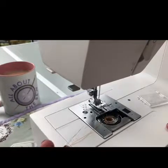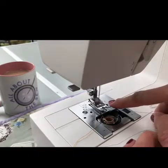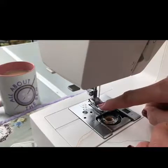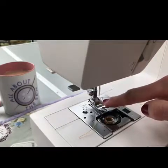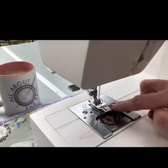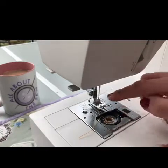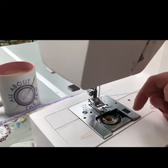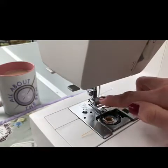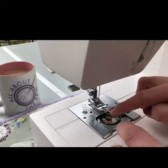Here's my top tip: I find it easier to take the top thread — the blue thread — and draw it forwards so that it comes through the V in the presser foot, then pull up. You can see really clearly that the bobbin thread, the orange thread, has come through. Otherwise you're trying to slide your finger or scissors underneath and it's really difficult to see which is the bobbin thread. When you pull up on that top thread, the orange loop comes through and it's really obvious.